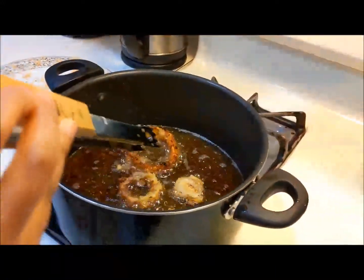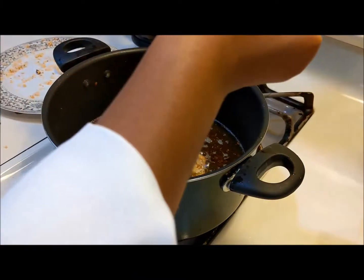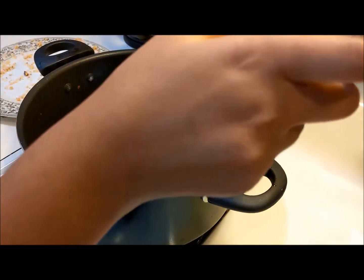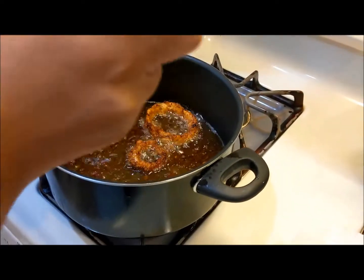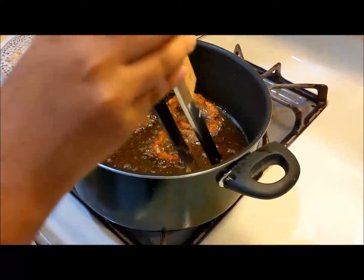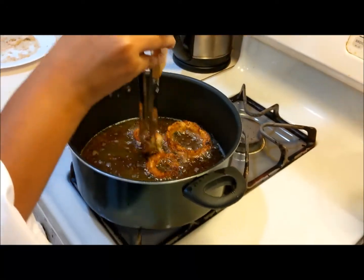As you can see, it looks golden brown when it's ready, so you flip it when it's that color. Just flip it when it's like this — but don't flip it when it's light brown, because that means it's not going to be ready.